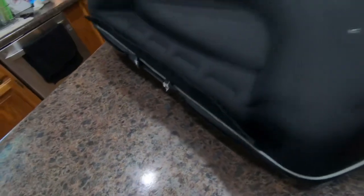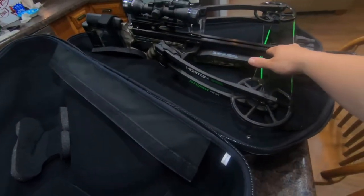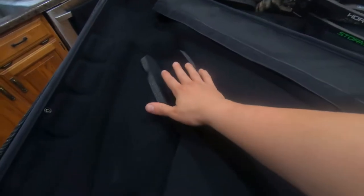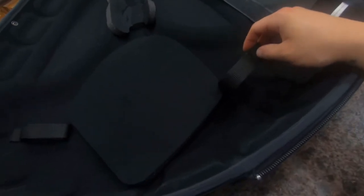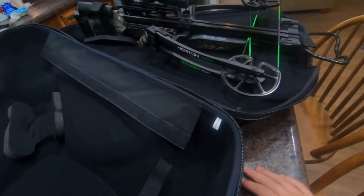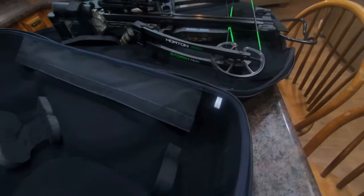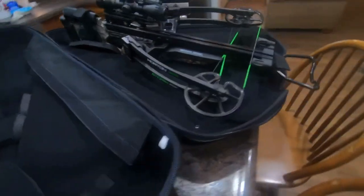When you open it, this is what it looks like. They give you a little bit of padding right here for the slide where the arrow goes on your crossbow, padding for the scope, and then you can put your quiver right here. Personally, I didn't like that because I don't think there's enough room — the quiver and crossbow could slide around, and if that's where your string is, a broadhead could ruin your string.